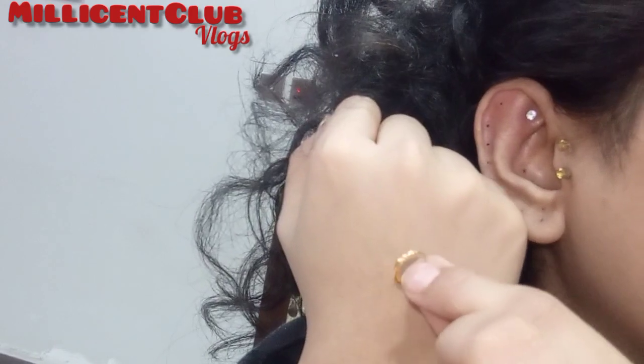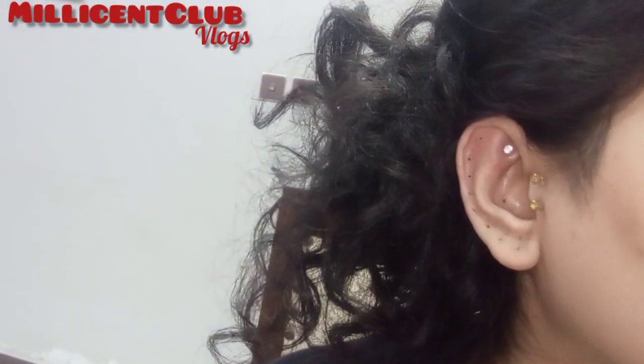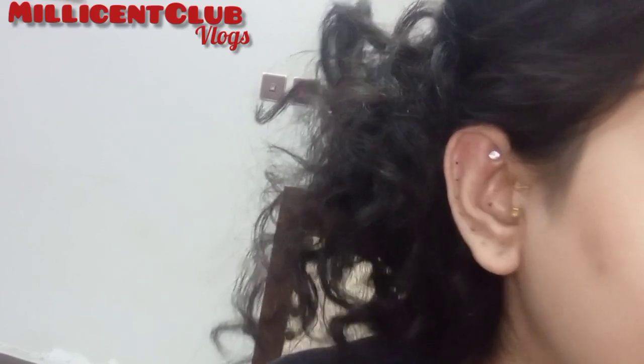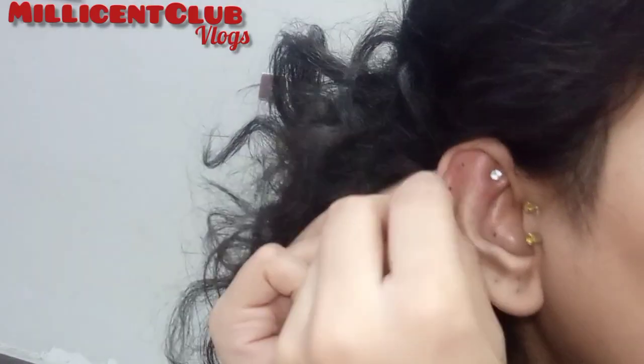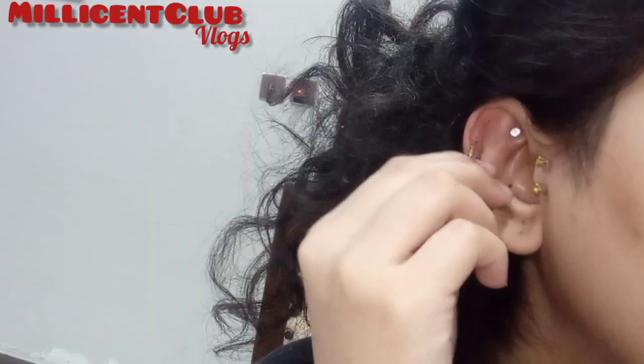So let's try the second style. These are small size hoops. These are my gold hoops.